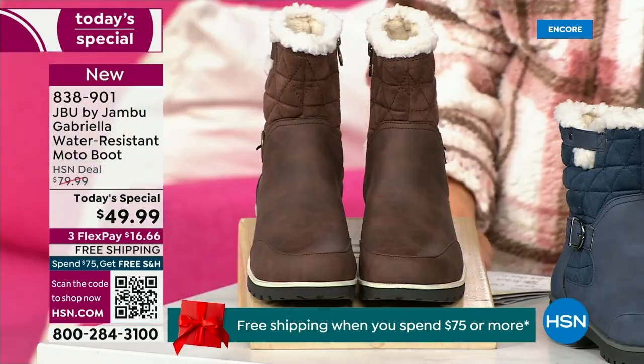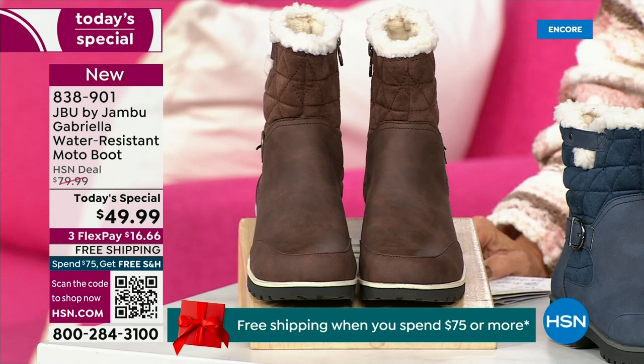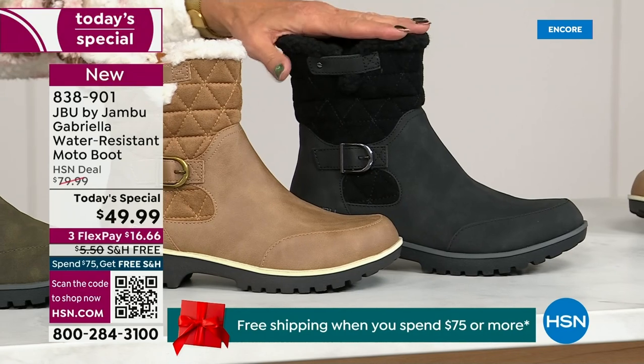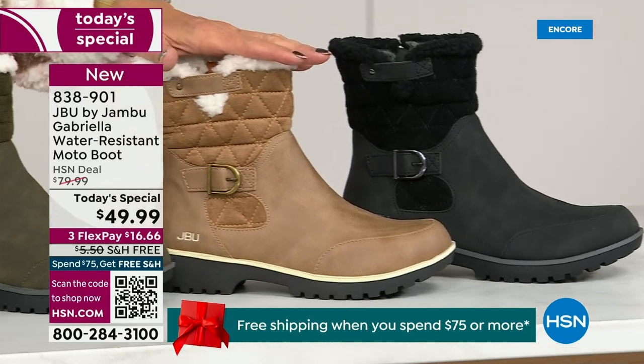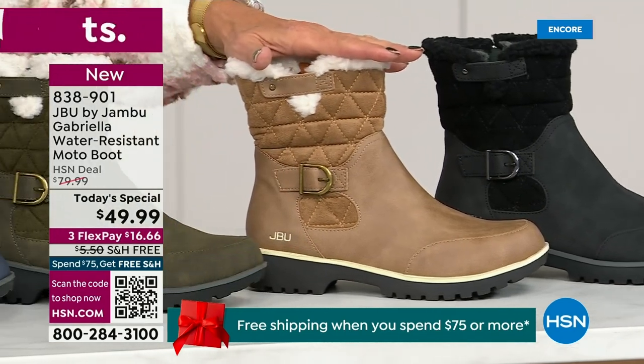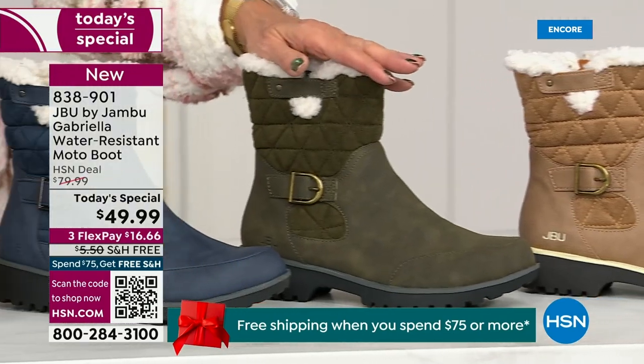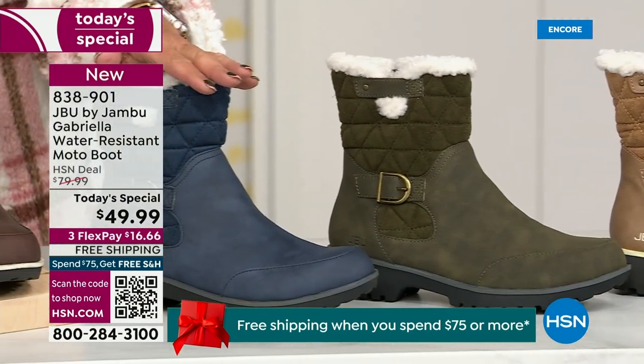Starting on this end, we have your classic black — always a perfect favorite. That's going to be your beautiful black. Then we have the beautiful taupe — how gorgeous is that? Then we have the beautiful olive. And then, of course, we have the navy.